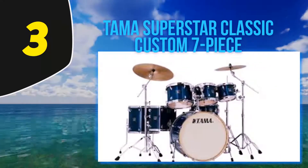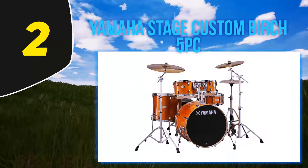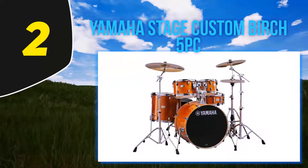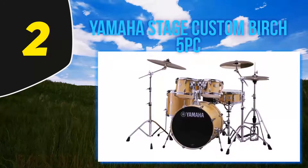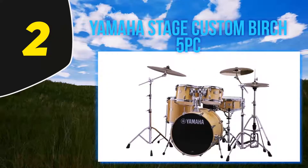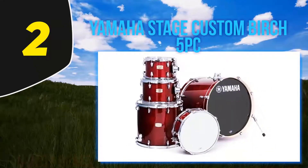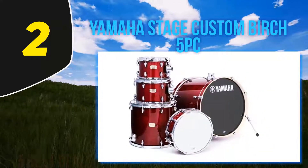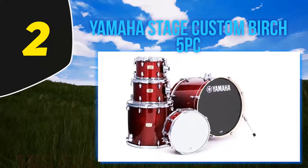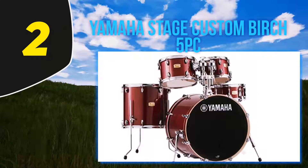Coming in at number two: Yamaha Stage Custom Birch five-piece. Next up is the excellent Yamaha Stage Custom Birch set. You might be forgiven for skimming straight past this set once you've seen what the package includes, but that could prove to be a big mistake. While it doesn't come with much hardware and lacks cymbals, it's not wise to automatically rule it out.